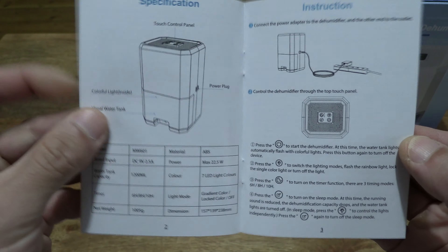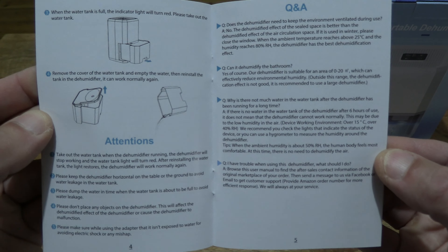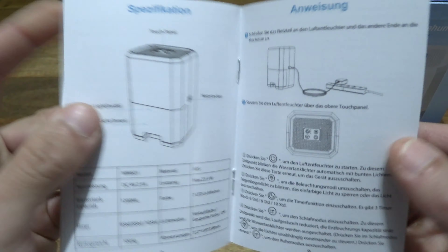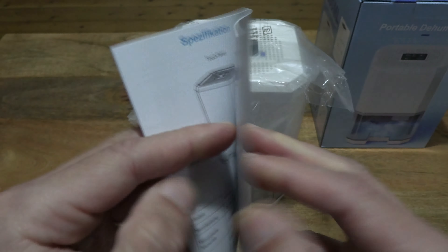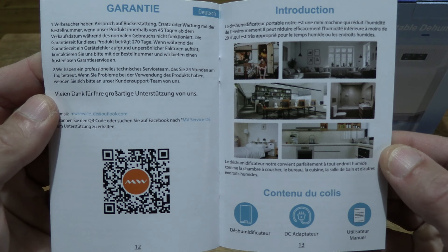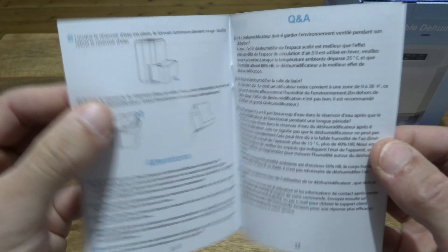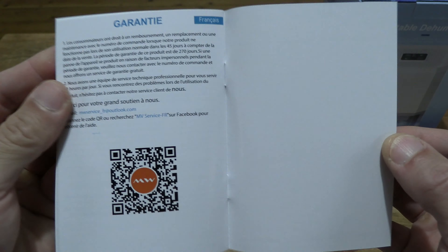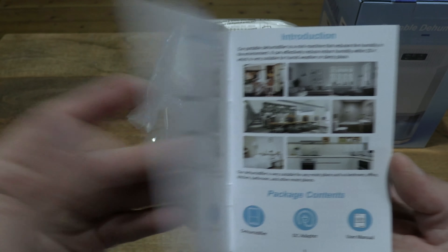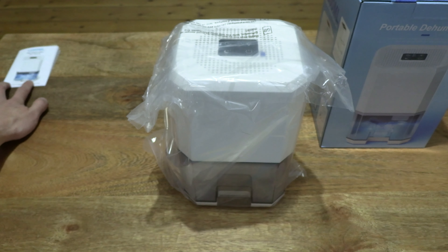Giving you a look at the first section in English for your reference. The print is a bit small but nonetheless giving you a look at the information contained within this user manual, and moving on through the sections in different languages and so forth. Just setting that user manual to the side on the left hand side of the table top.